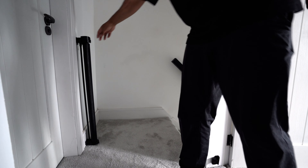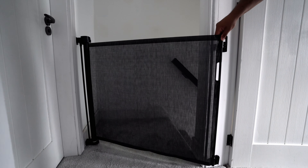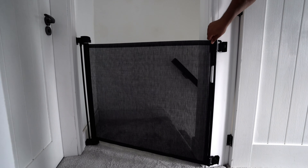Highly recommend this product if you are looking for a space-saver baby or pet gate. They come in 140cm and 180cm, in white, grey, or black.